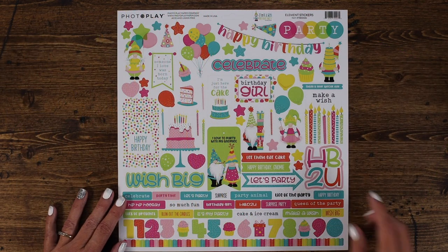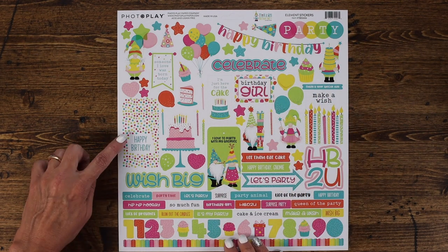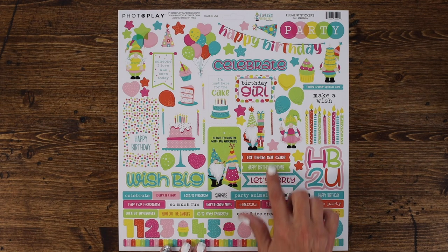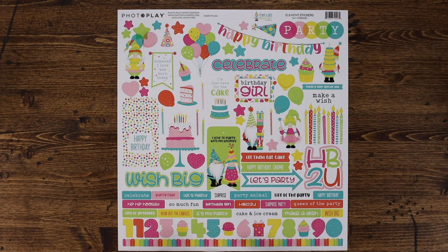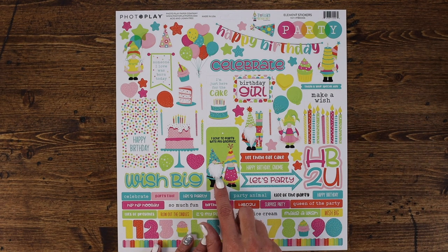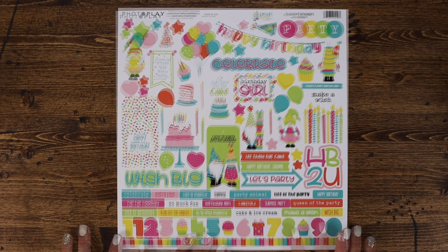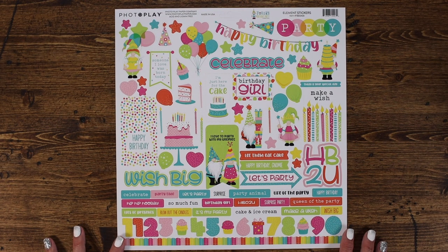The element sticker sheet includes birthday banners, titles, tags, as well as different tab elements, words, a great border in rainbow colors, and the numbers 0 through 9. There are some great presents, fun hearts, stars, and balloons. I love these candles — and who can resist Tula and Norbert? They're just so cute together. That is the sticker elements sheet, perfect for adding different elements to your cards, layouts, and paper crafting projects.